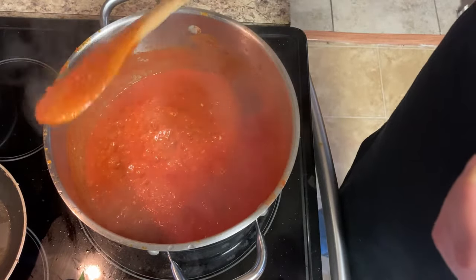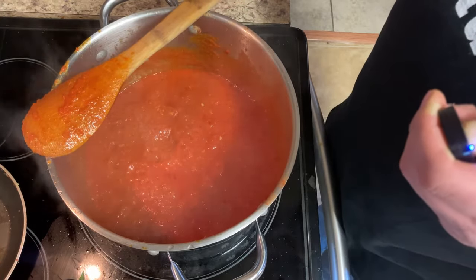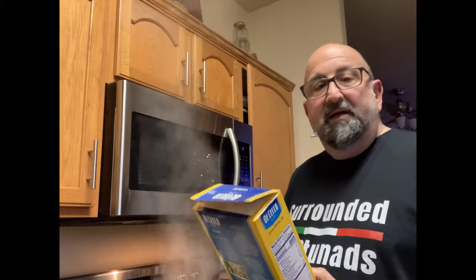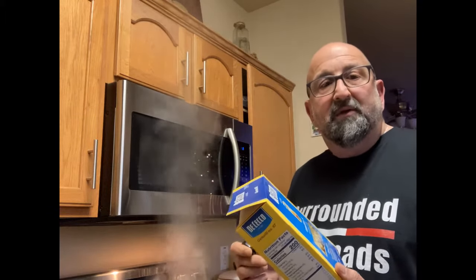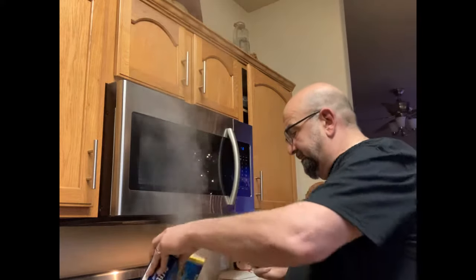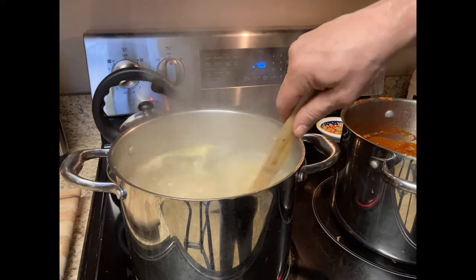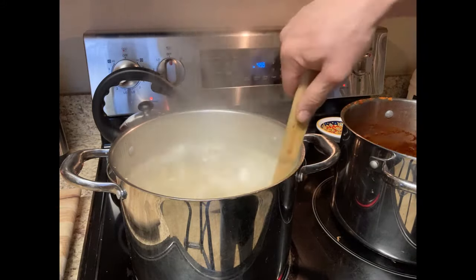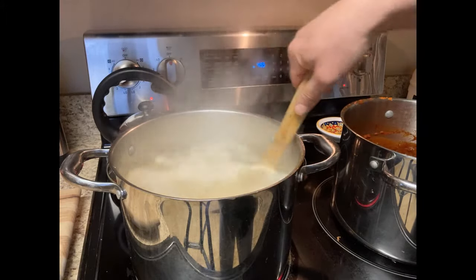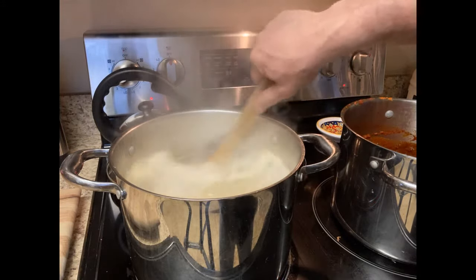We're going to go ahead and start boiling up some water and get some pasta going. Okay, the water's boiling now. I'm going to cook this — my grandmother used to call it spaghetti twists. It'll take about 10 minutes. You want to keep stirring it to keep it from sticking together — it's not like spaghetti, a little easier to cook, takes between 10 and 12 minutes.